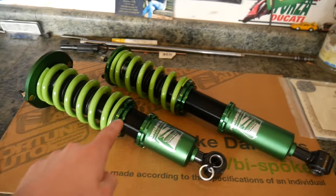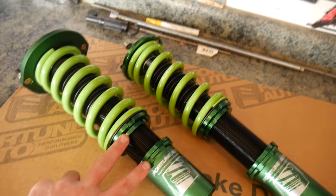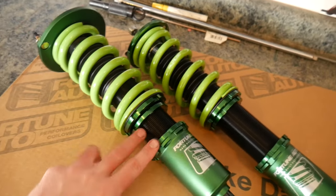These are Fortune 500 series coilovers. It's a really basic coilover — 24 levels of dampening, and ride height and spring rate are separate adjustments.